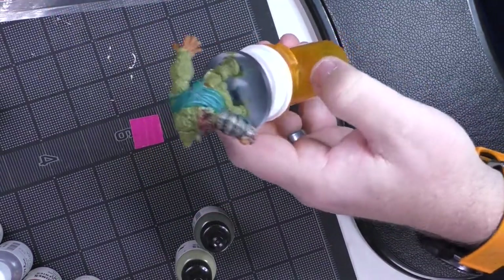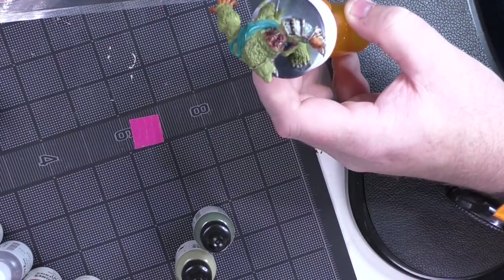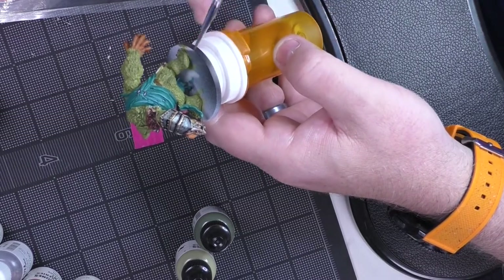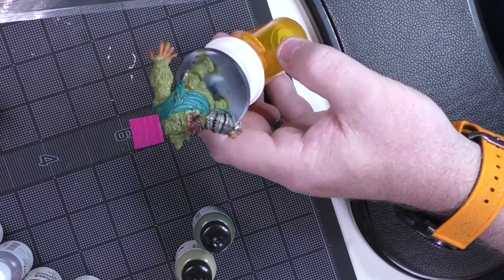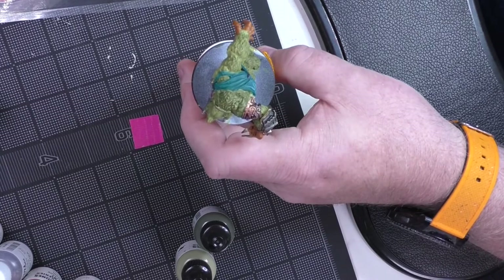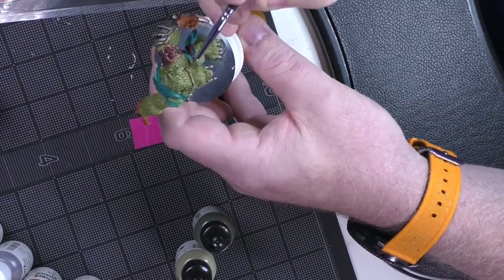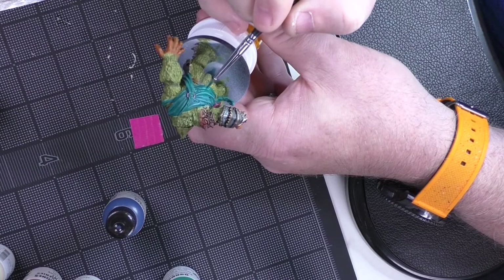I'm going to take the Troll Hide and just drop it into some of the darker areas - like the crook of his knee, up under this area, between his legs, back behind his knee, base of his foot, under his armpit. Just areas that you think aren't going to get a ton of light.